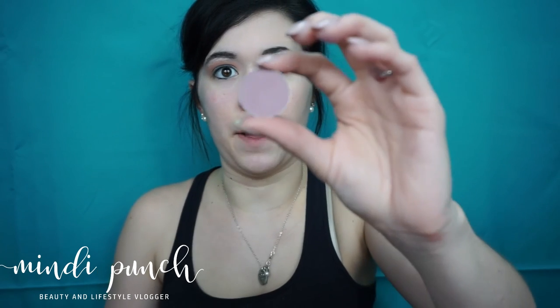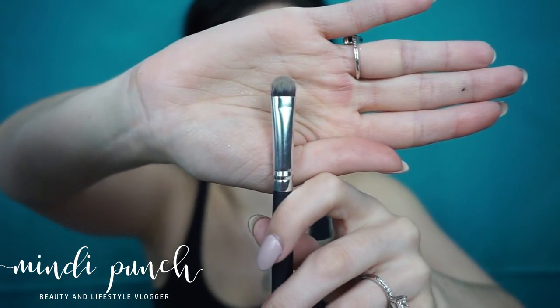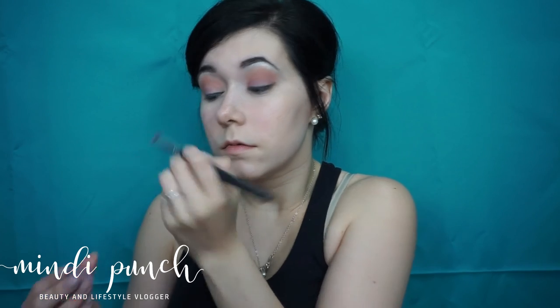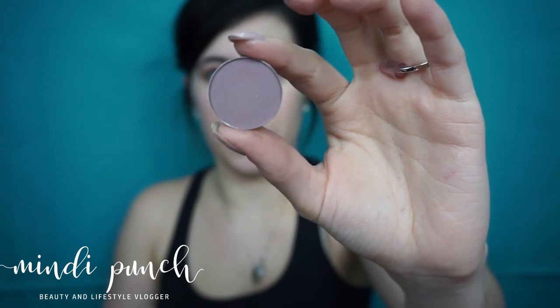Next I'm picking up Petal Pusher by Makeup Geek and I'm going to apply that to the lid, using a flat tip brush to apply it. Next I'm going to take this long-haired Morphe brush and I'm going to be applying Unexpected by Makeup Geek in the outer crease.